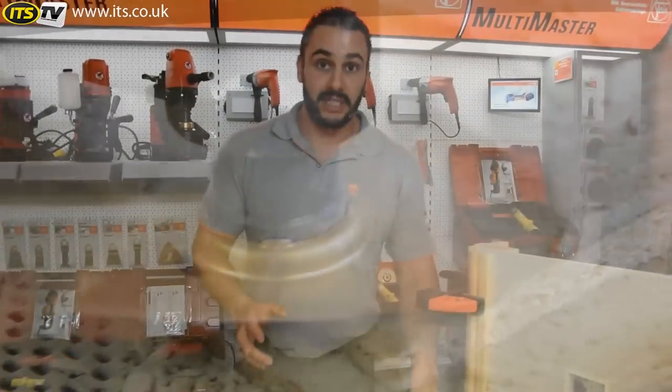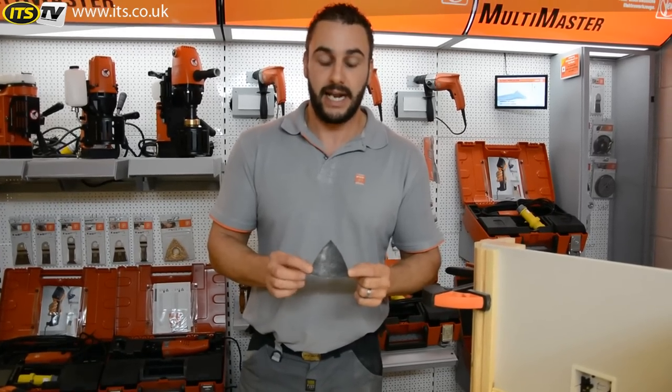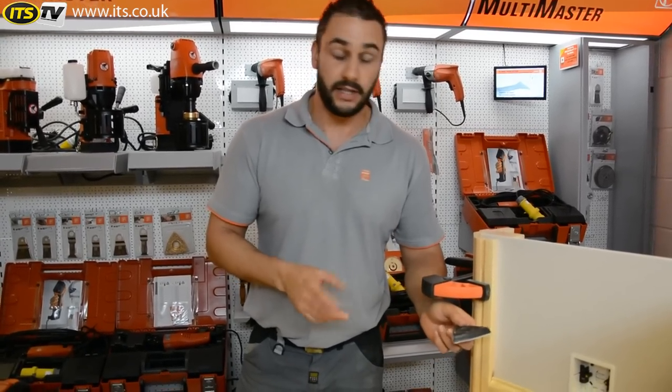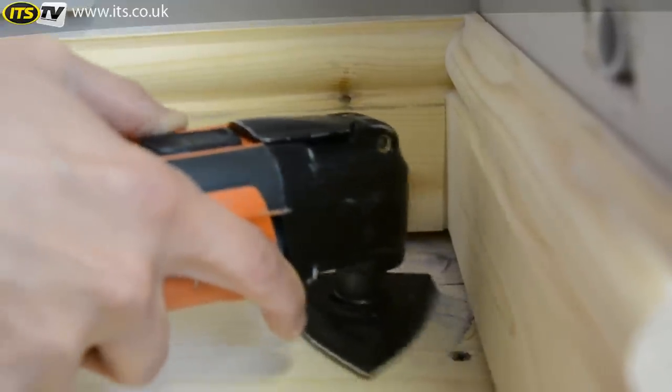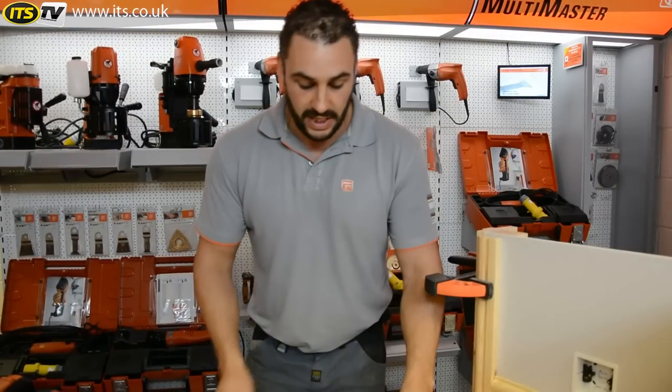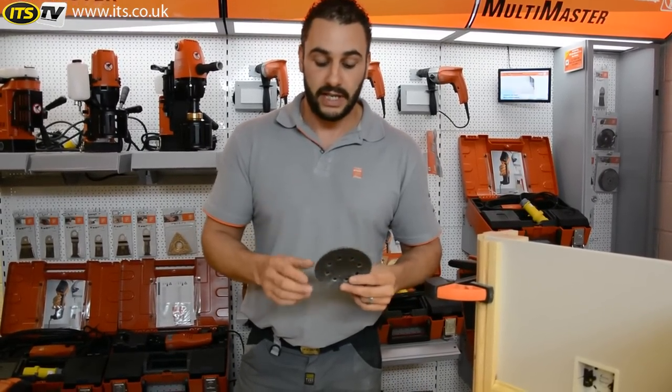When using the multiraster there are a number of different options for sanding: there's your conventional delta sanding head, which allows you to sand into corners, and the larger 4.5 inch sanding pad for larger areas and flat surface sanding.